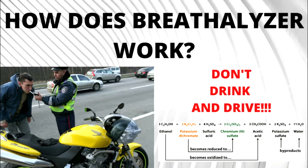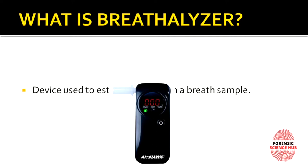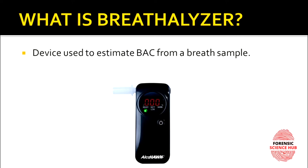Today I'm going to discuss breath analyzers — what they are and how they work. A breath analyzer is a device used to estimate BAC, or blood alcohol concentration, which is the amount of alcohol present in your blood. You might be wondering how blood alcohol concentration can be estimated from a breath sample.